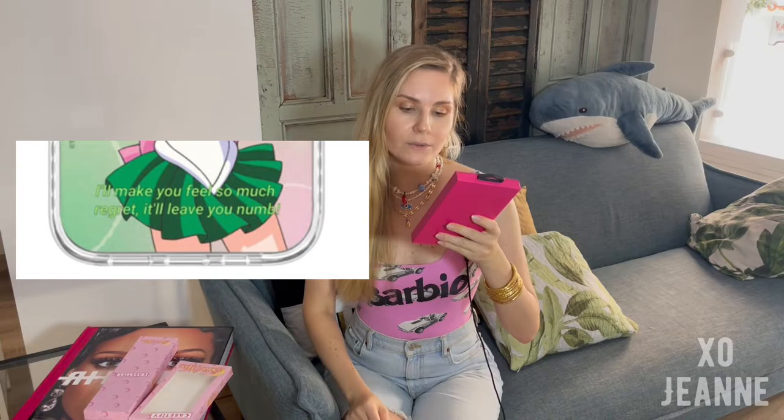I can't keep my hands off it. The only thing about this case is the quote underneath — it says 'I'll make you feel so much regret it will leave you numb.' I don't quite agree with the quote. Did Sailor Jupiter really say that in the series? I was honestly debating whether to get it with that written on it, but tell me in the comments — did she really say that?